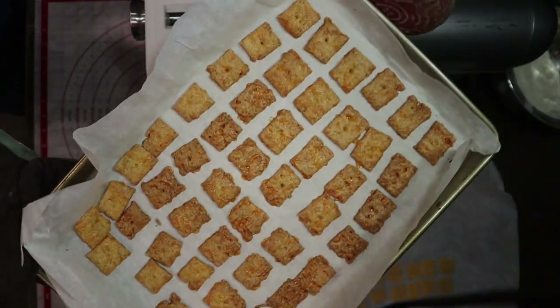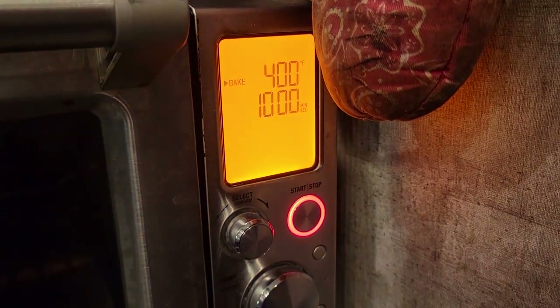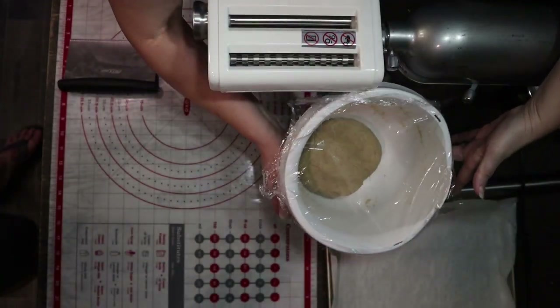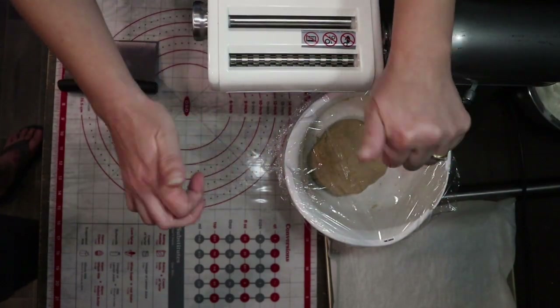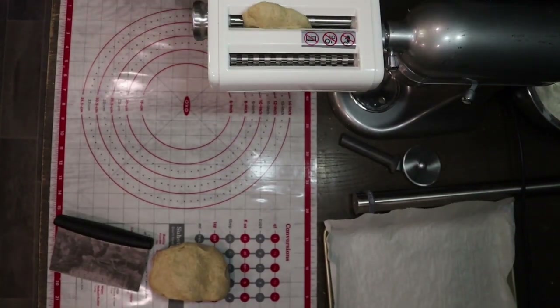If you have a pasta maker or pasta sheeter, I highly recommend using it — it was a total game changer for rolling these out perfectly. If you don't have one, a rolling pin will still work just fine, but the sheeter got them all perfectly thin and crisp. On to the last one — our butter crackers. These are going to bake in the oven at 400°F for about 10 minutes or so.